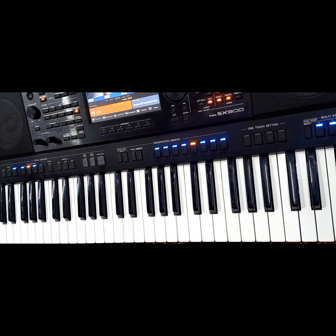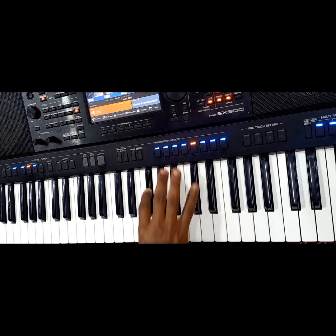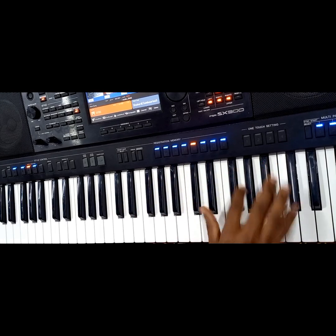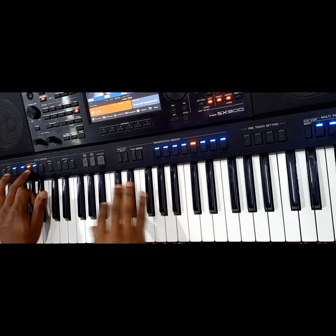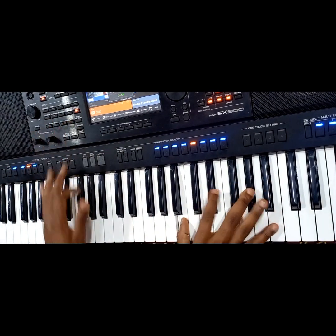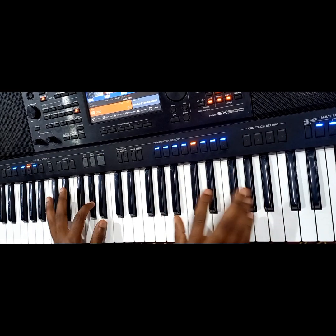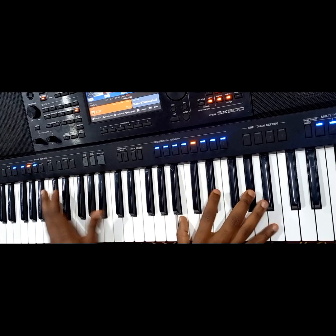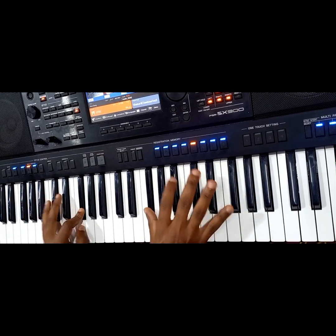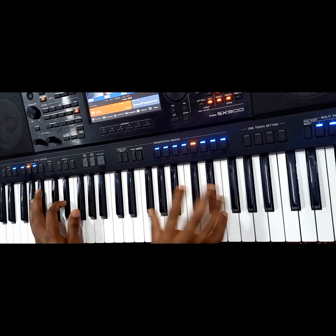That is simply the solo on your right hand. A simple seven — a simple one.